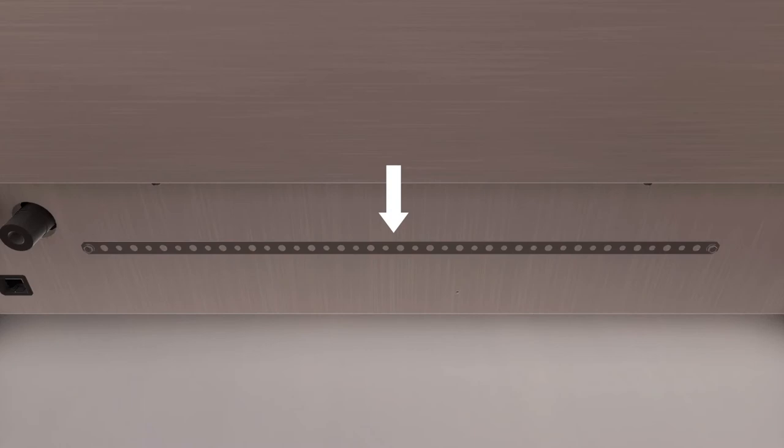A hold-down strap with screws is provided to secure the range top to the rear or side cabinet walls. Take the hold-down strap from the back of the range top and attach one end of the strap to the back of the range top. Secure the other end of the strap as high as possible to the cabinet wall or adjacent cabinet. Keep the strap as short as possible for better security.